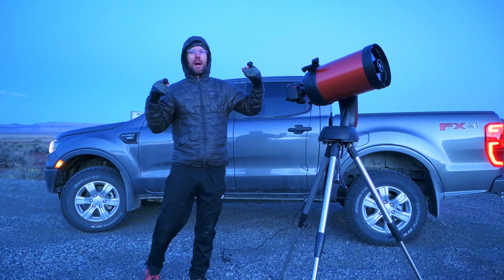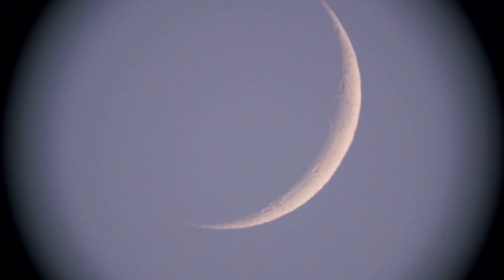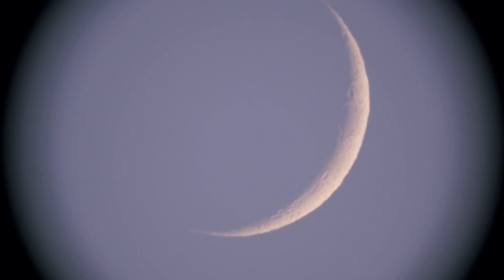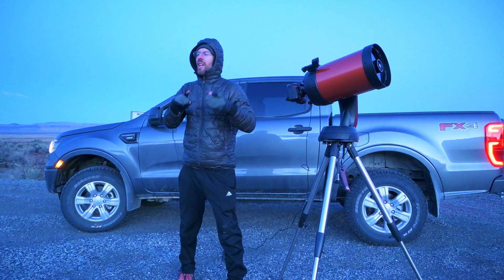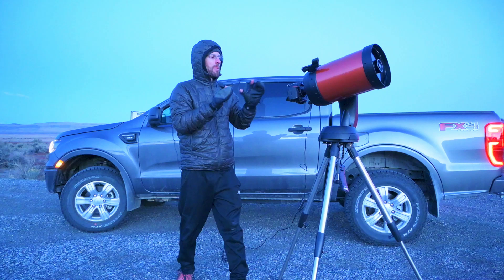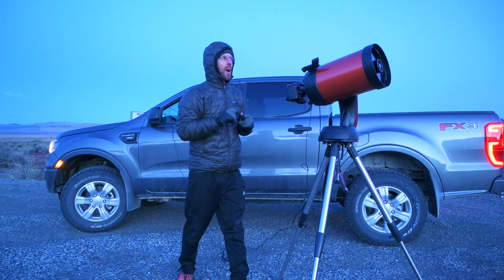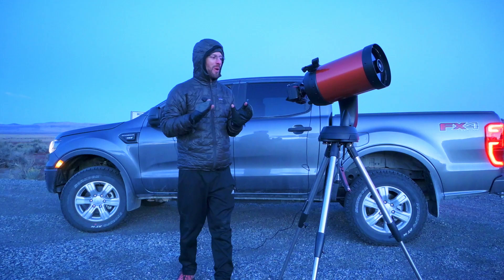I'm going to call this a massive success for a first outing. I'm happy that I was even able to see the moon, let alone image it here in the camera. I need to get my Z7 on here instead of the D850 so that I can use the in-body stabilization to counteract the wobble from wind or touching the controls. And I need to figure out how to use the telescope's auto-tracking feature so I can have it automatically follow the moon and shoot tons of consecutive frames to stack together for a super high quality photo.